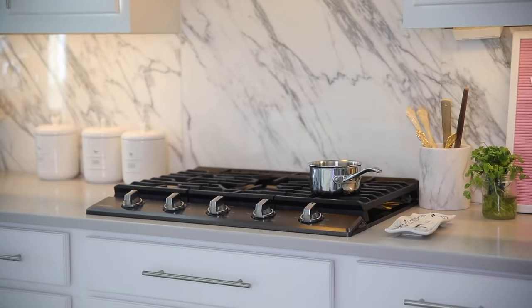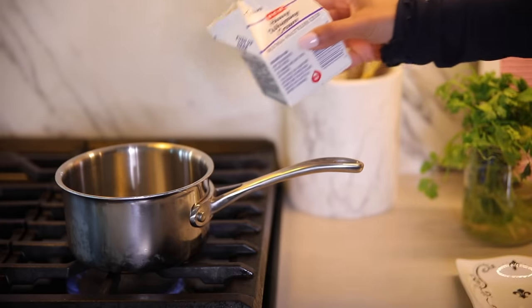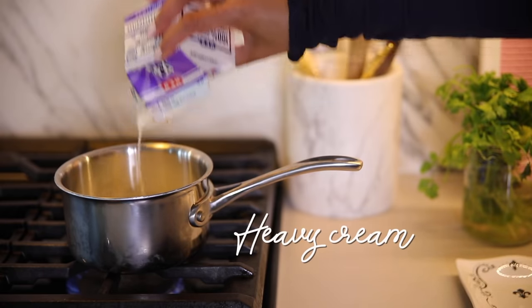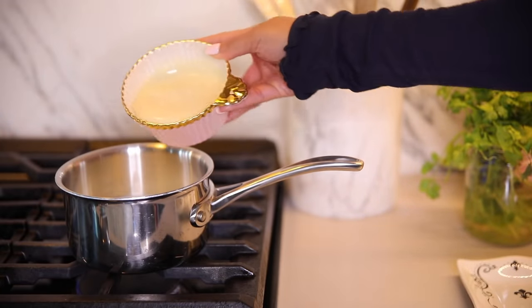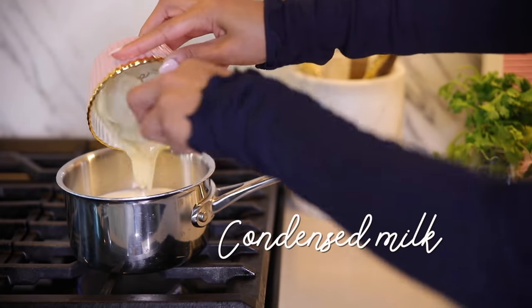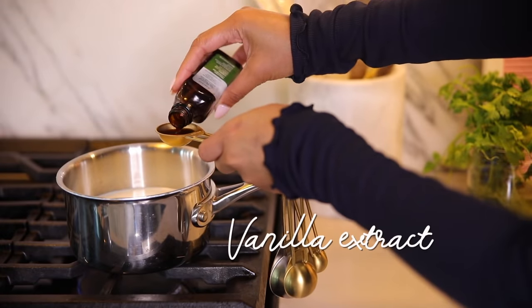We're going to start off by making the vanilla sweet cream and this is so simple to make. All you need is heavy whipping cream, brown sugar, condensed milk, and vanilla extract — I will have the exact measurements listed down below for you guys. You basically want to take a saucepan, put it on your stove on medium-low heat, and just combine all the ingredients and let it simmer until everything is nice and melted.